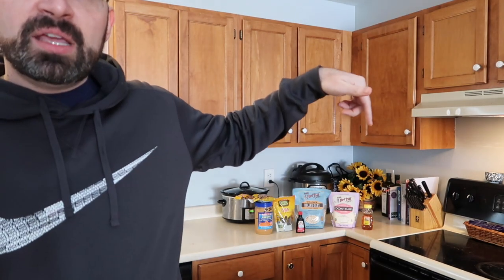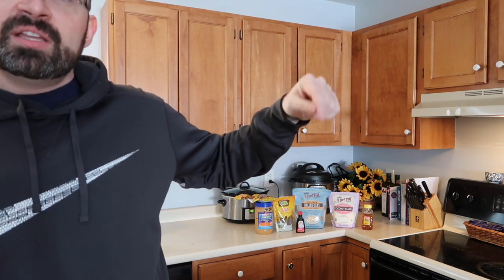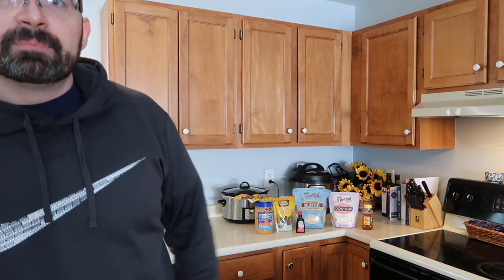On today's episode we're going to be making cookie dough energy bites. This is a great recipe that I've personally used many times — I make them every week. It's something I grab in the mornings on my way to the gym. It's super easy to make with seven main ingredients: honey, unsweetened coconut flakes, rolled oats, chia seeds, vanilla extract, and peanut butter.